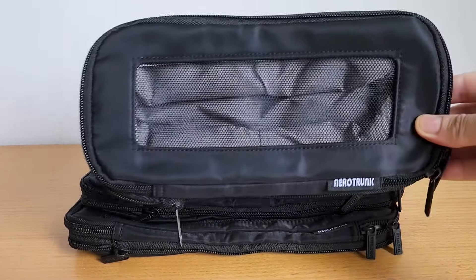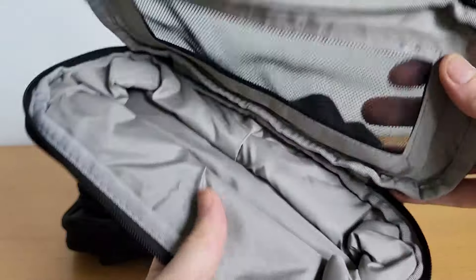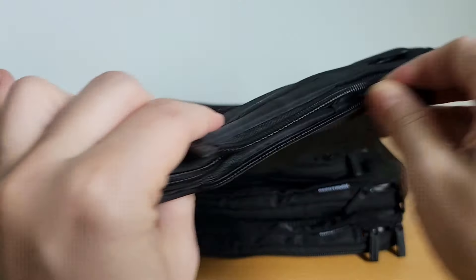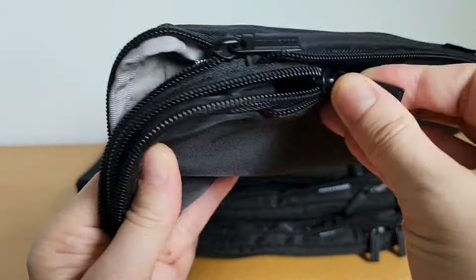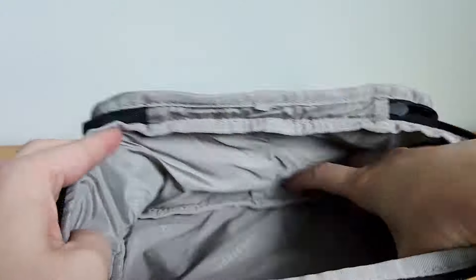This is a four pack of compression packing tubes by Aerotrunk that are extra strong and thick with a really heavy duty zipper. This product was sent to me for the purpose of this review, but all of my opinions are my own and I put this product to the test.